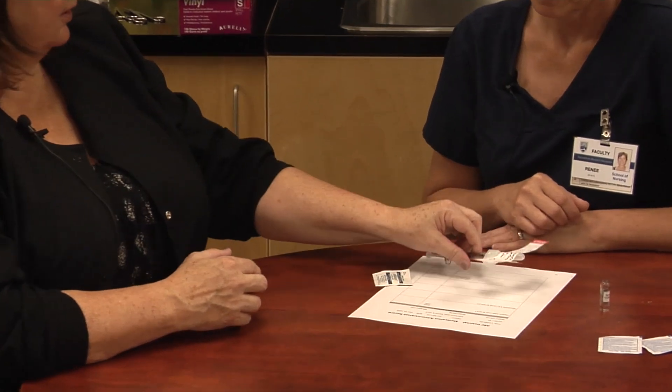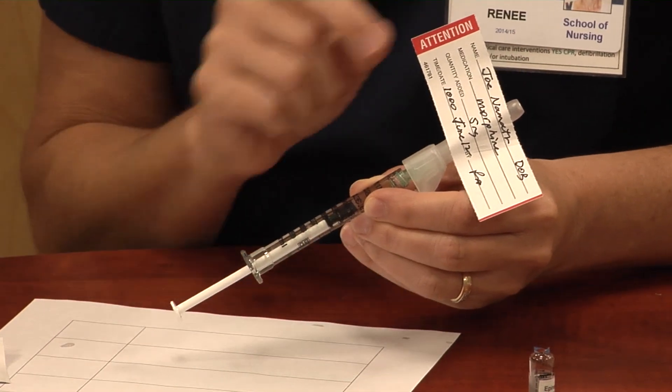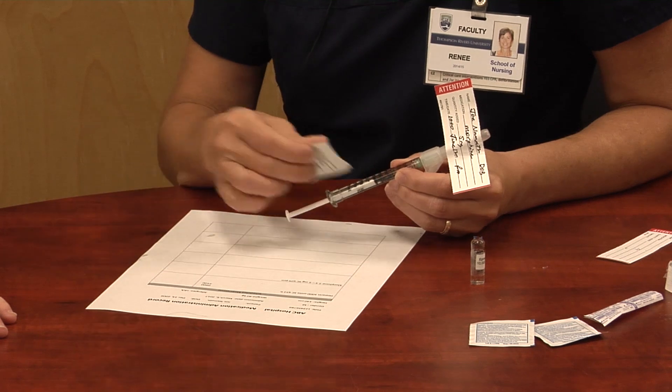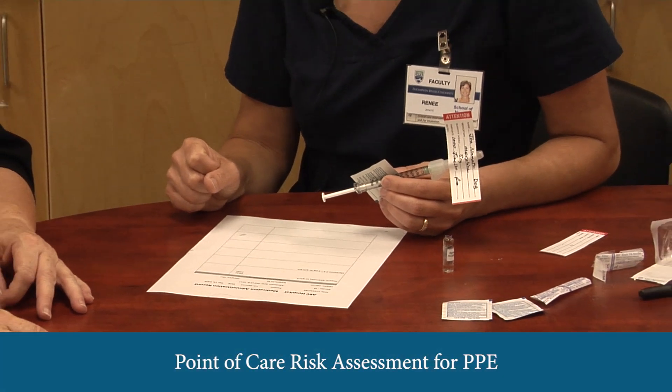For label placement, some people put it on the barrel, some on top — it comes down to preference, but it's important to be able to visualize the volume to confirm you have the full dose at the bedside. Before going to the bedside, take the drug, the MAR, and an alcohol swab. Regarding gloves, it's about point-of-care risk assessment: the risk of blood exposure during a subcutaneous injection is low, but if the patient is on anticoagulants your risk is higher, and you're never wrong to be more safe.